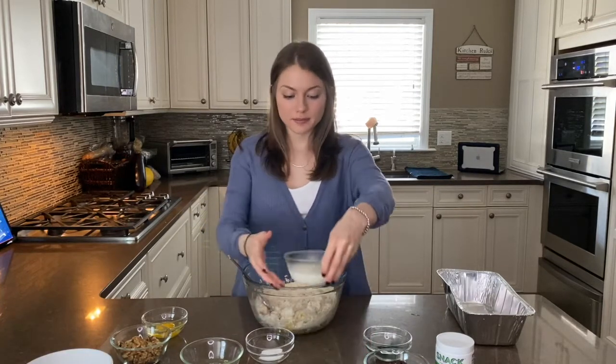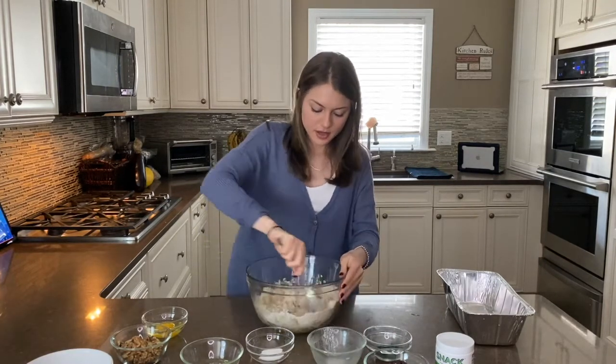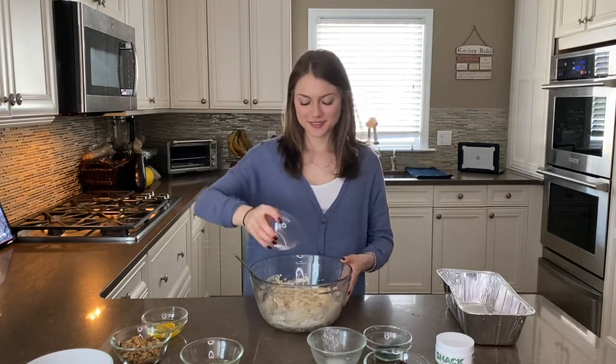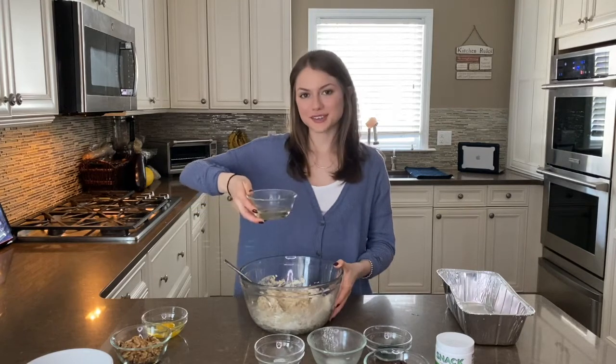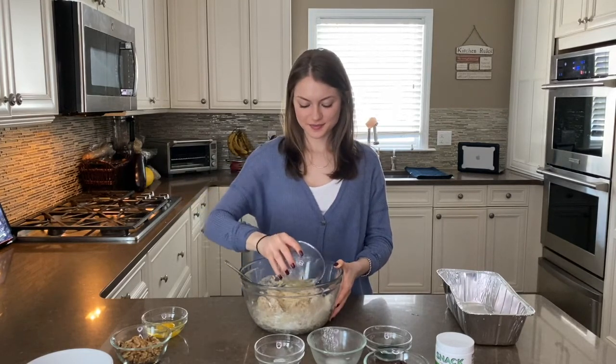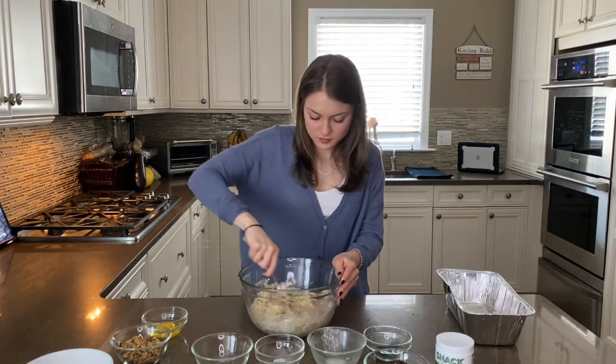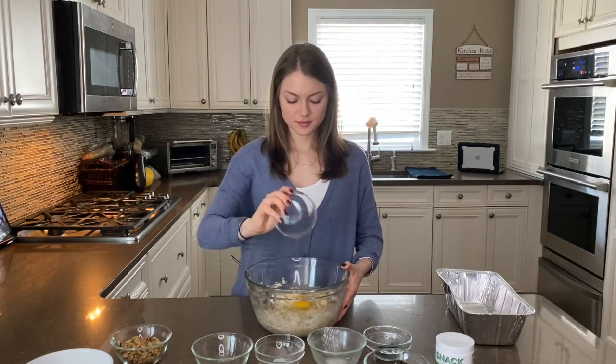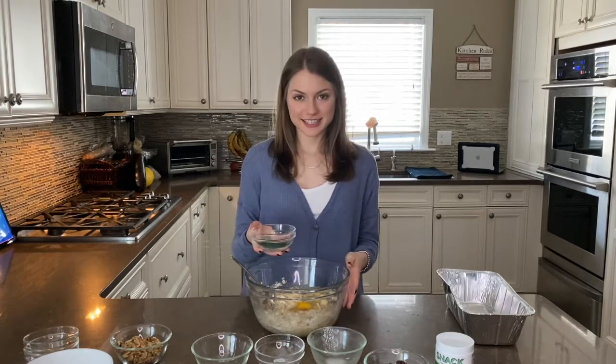I'm going to add my oat flour. Next I'm going to add my almond milk and just stir that around a little bit. Then my baking soda, my coconut oil, my egg, my vanilla, and my spirulina.